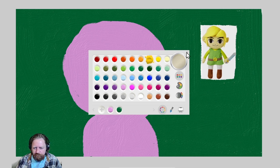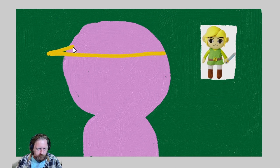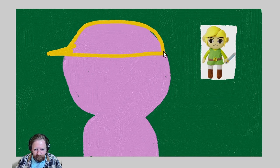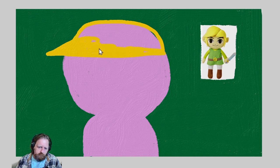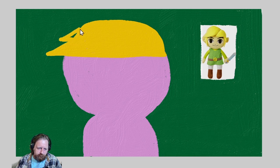He's got that blonde hair. He's got kind of a spiky head, spiky hair. I'll get a little spike, put it in blonde. That's looking okay, but we need a few more spikes — another spike here, another spike here. Alright, that's looking a little bit like Link.